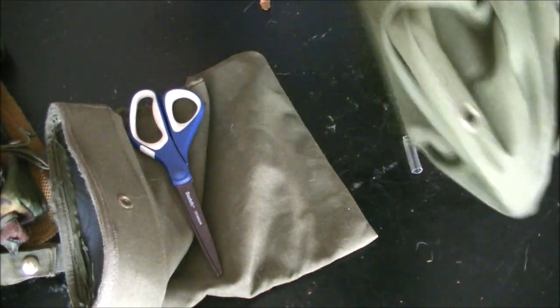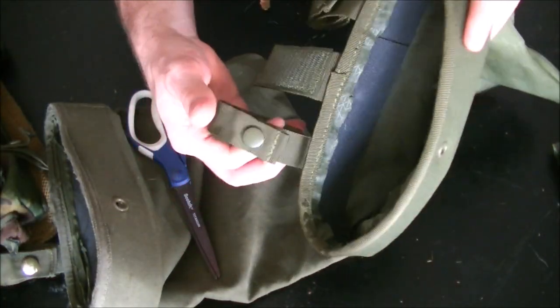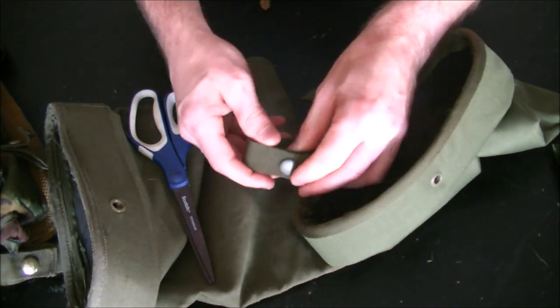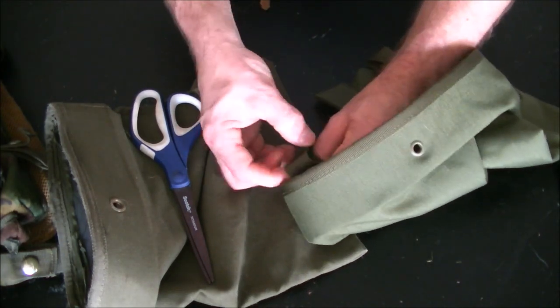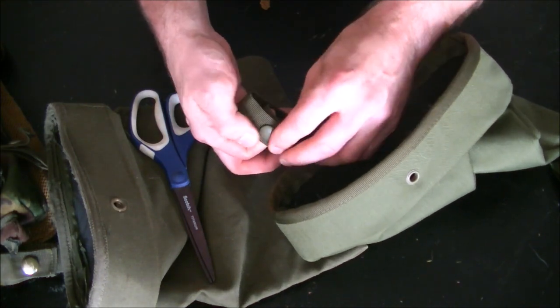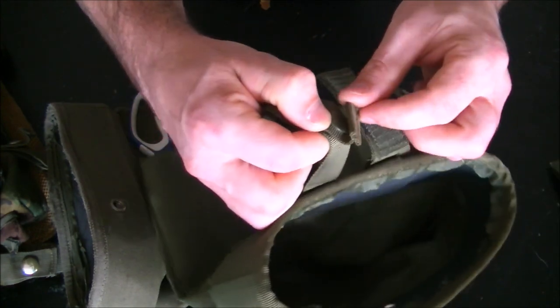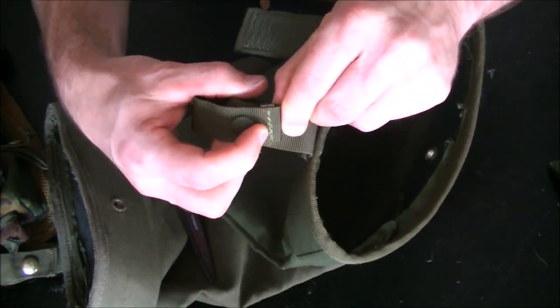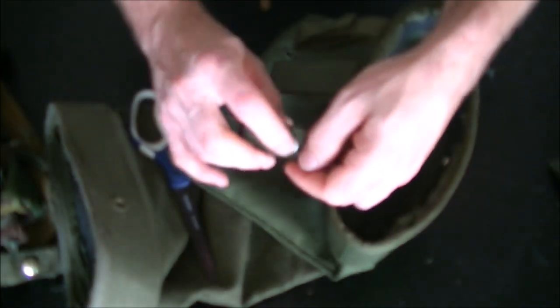That's pretty much it. All you need is scissors and five minutes in order to process one of these and be ready to mount them. Once you do mount them, one thing you can do to make it so this thing isn't going to come unbuttoned is you can actually zip tie it right at this knuckle area - right between the button and this knuckle, zip tie it tight. That's if you're concerned about buttons unsnapping, because they can unsnap - you can snag this.